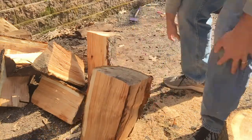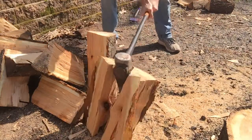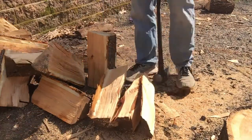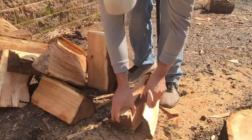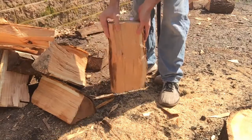One of the tougher parts too is finding level ground to do it on. I usually have a block that I put it on to make it a little bit easier — I just didn't use it for this video. You can see right in the middle there's a little knot there; it's a little bit tougher to split, but we were able to get through that one.